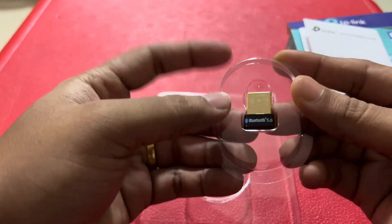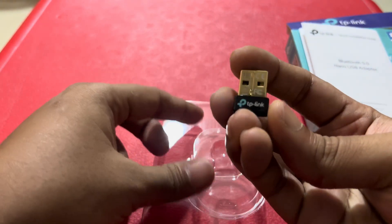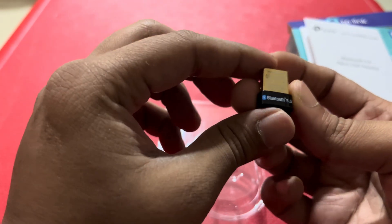This is the actual Bluetooth 5.0 adapter, and there it is guys — it's small and nice, in a golden and black color.